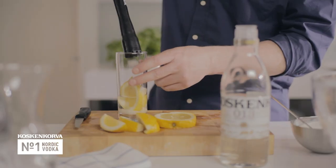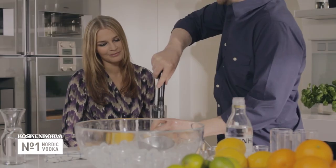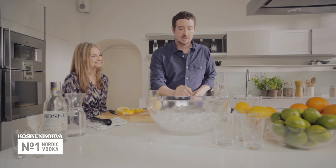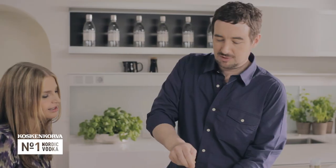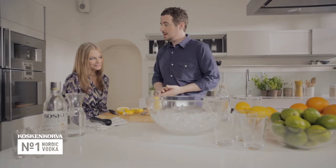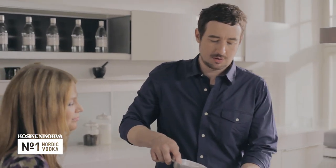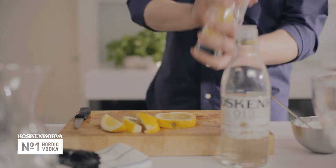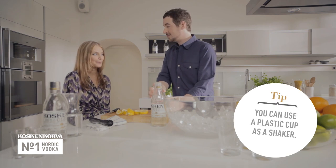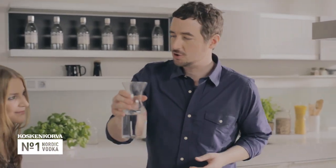Then we get to muddle or mash up the ingredients. You don't need to squeeze it too hard, just to get the flavours and the different aromas together — you don't need to crush it to death. Just stir in the sugar so that it mixes with the lemon and the vodka. Then ice, not too much. And then the shake — try not to throw it everywhere. And just top it up with a bit of lemonade.